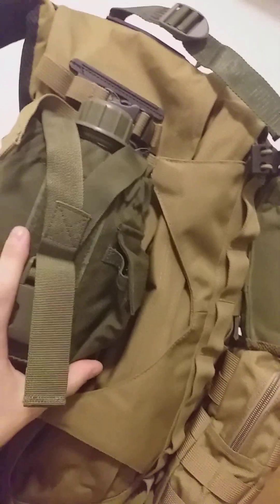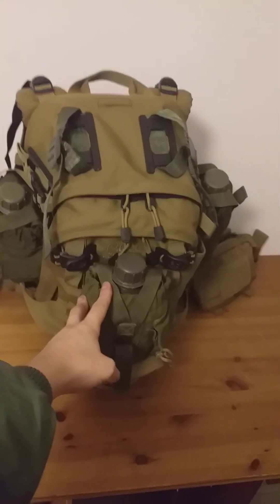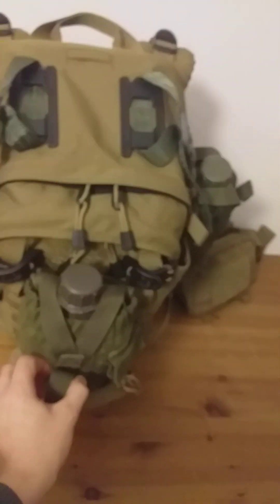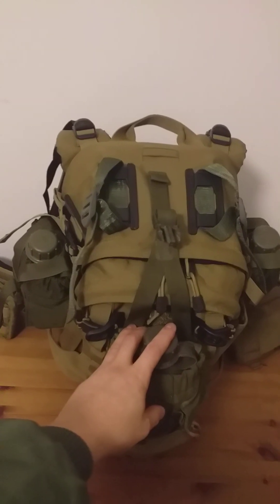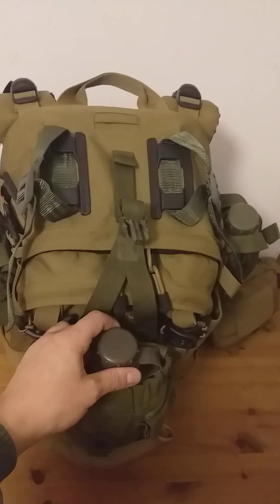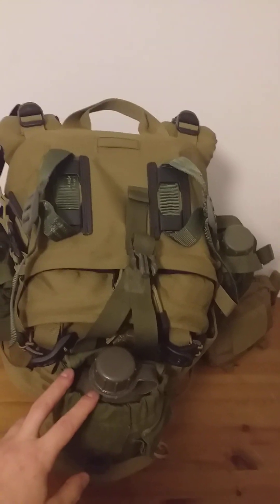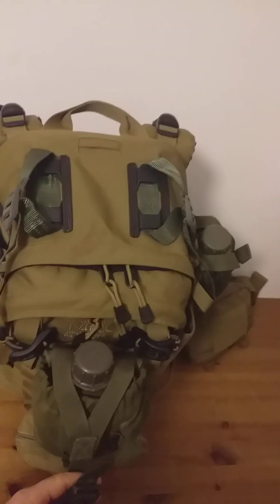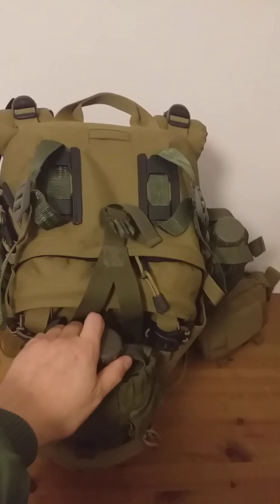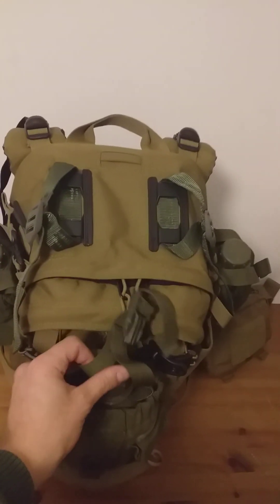These are the Blackhawk canteen pouches, which I showcased in a previous video. They're a really snug fit. I initially bought them for my Blackhawk SOF ruck, but they were just too snug — made it incredibly hard to get in and out, especially back in while wearing the ruck. In this case they work really well because when I take my pack off, swing it around, and access my water bottles, I like that snug fit. They don't wobble around.